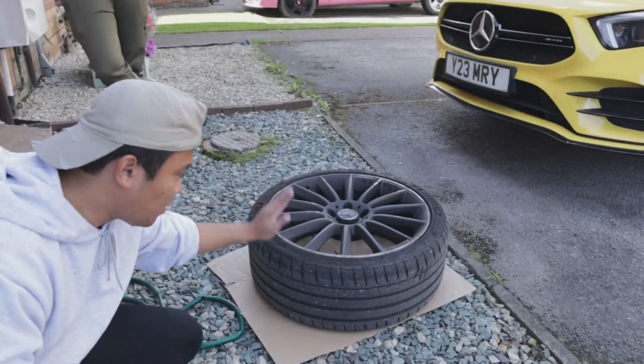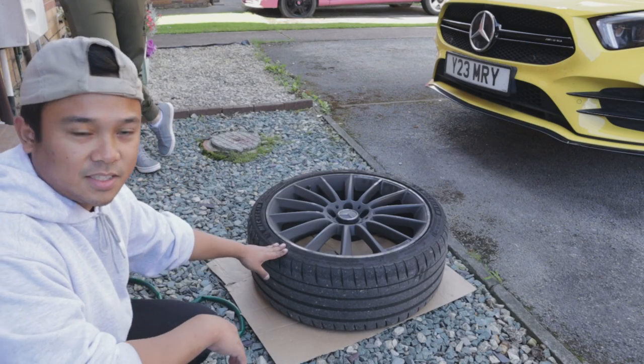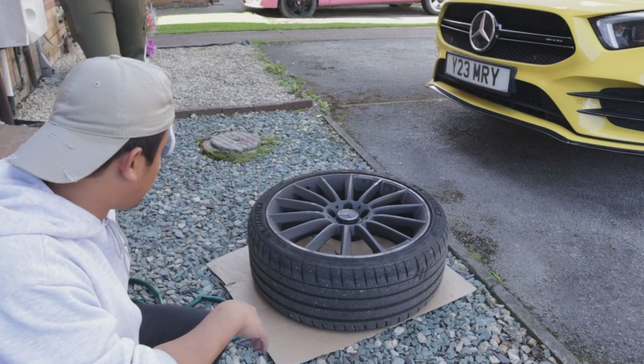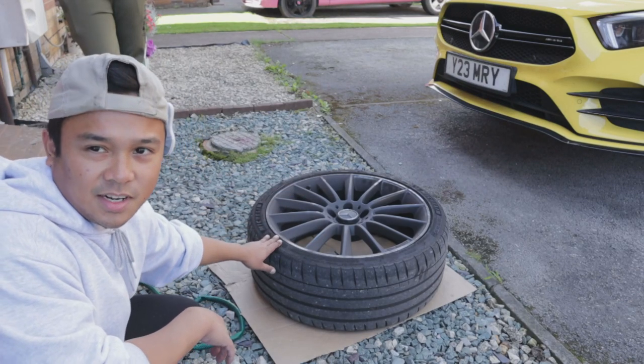Wheels are off. Just going to prep these — give it a good wash so the vinyl can stick on. Soap and water, and then we'll use a bit of acetone later on to finalize the clean.